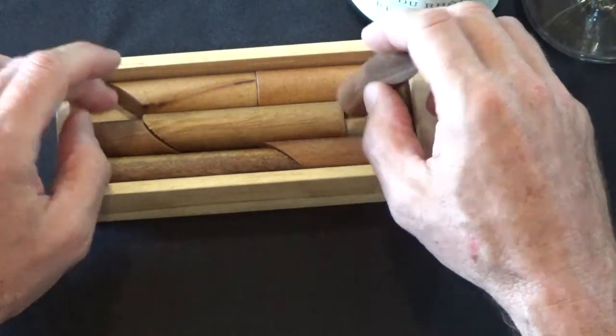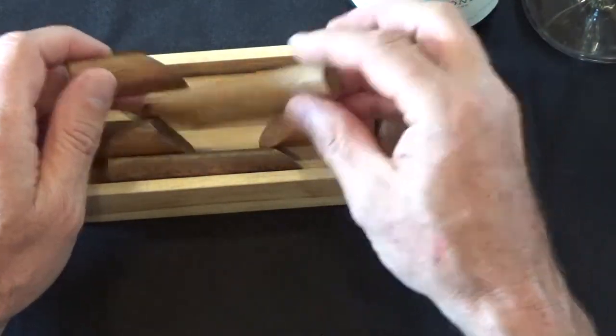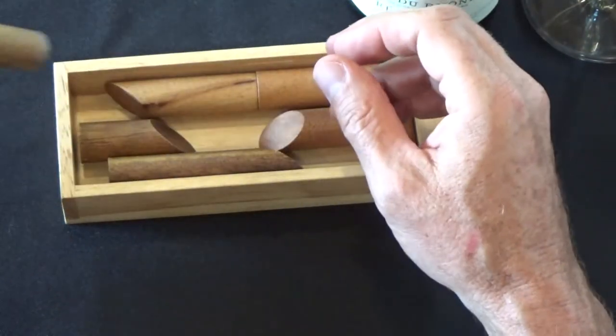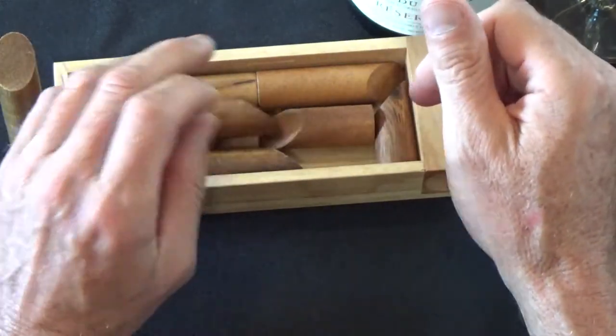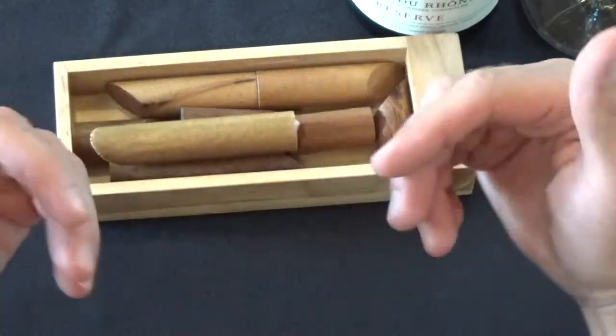I'm going to show you the solution to the puzzle. As always, if you don't want to see the solution, then turn the video off now — I thank you for watching to this point. But if you would like to see the solution to the Log Jam puzzle, here it comes.